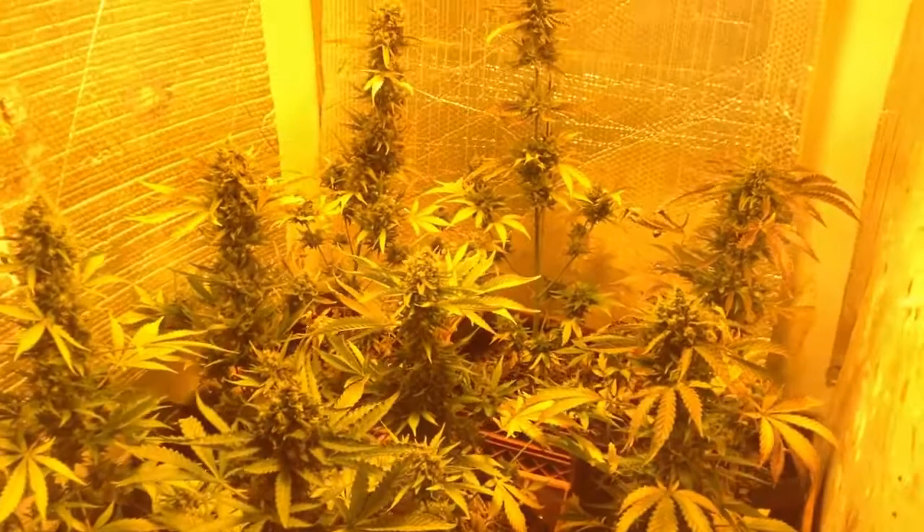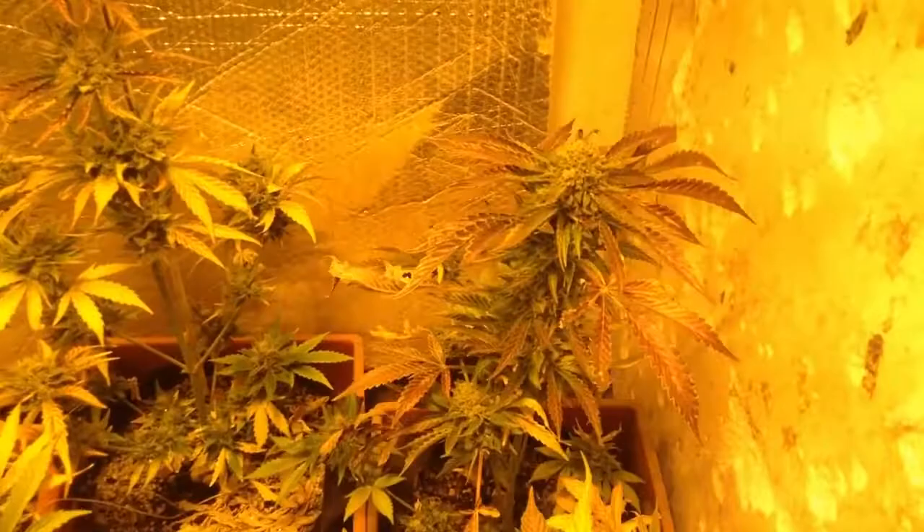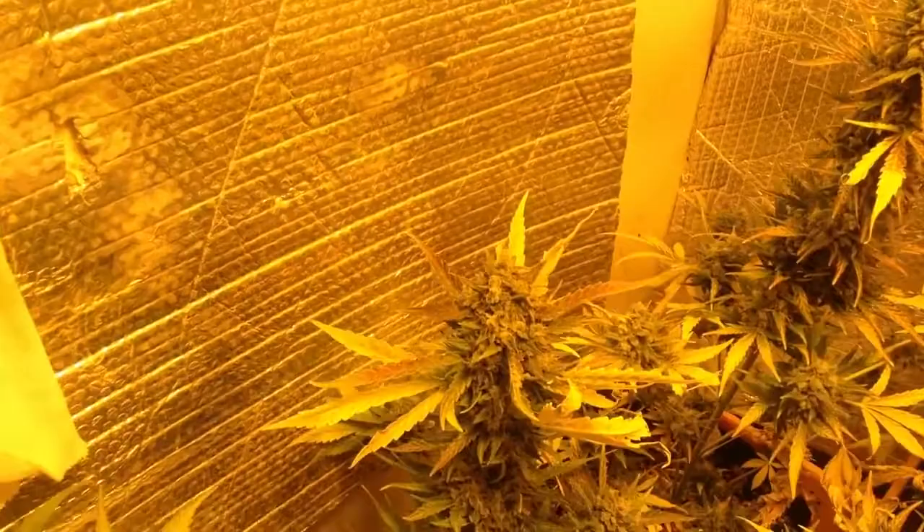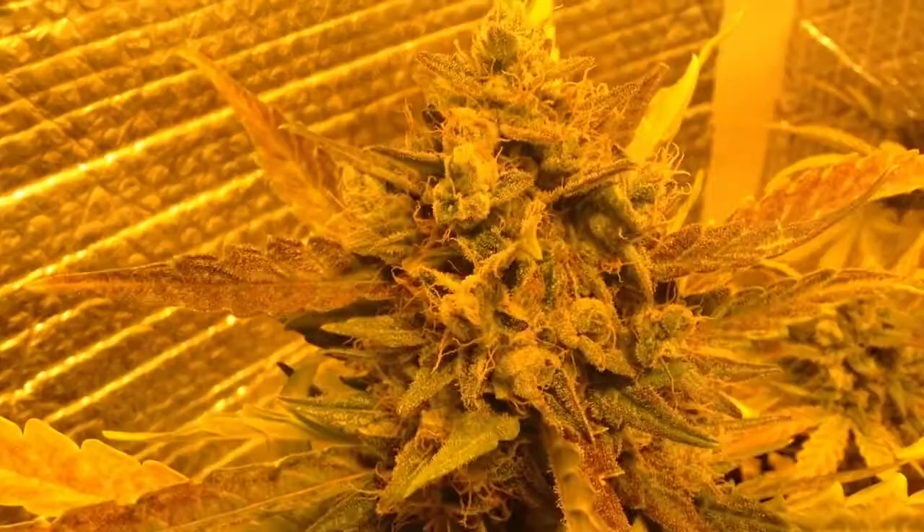Double Gorillaz at nine weeks. Starting to get a lot of calyxes. Pretty fast and frosty.